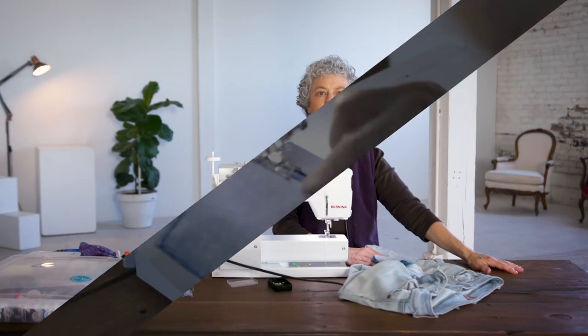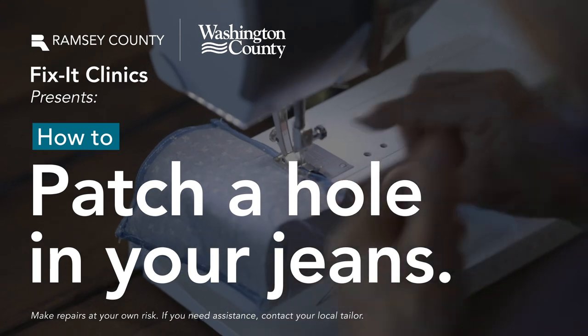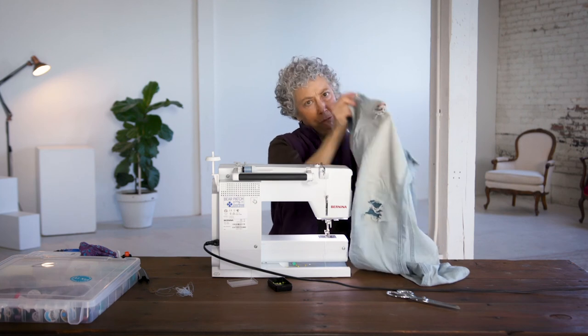Hi, my name is Maggie. I'm here today to show you how to put a patch inside a jeans leg to cover the hole so that your leg won't be showing through.